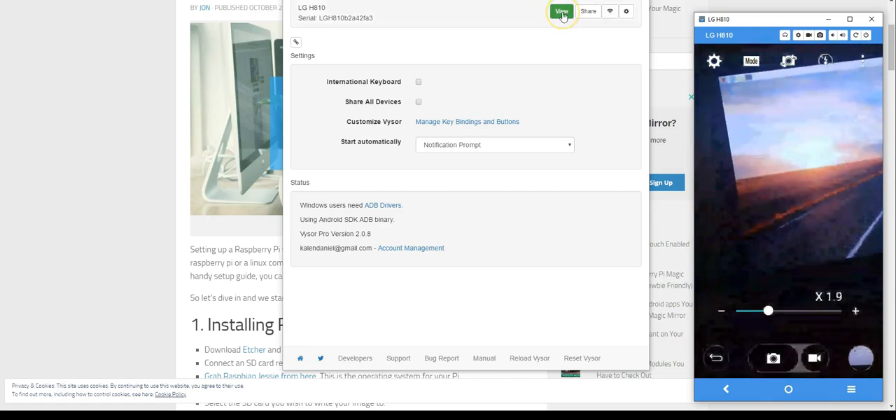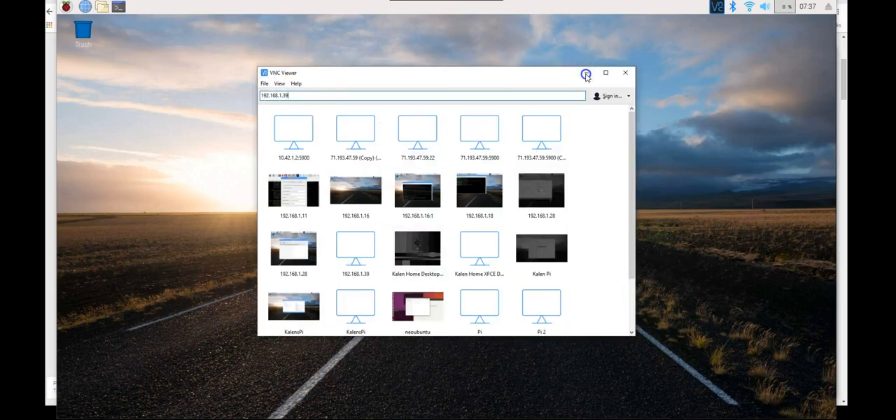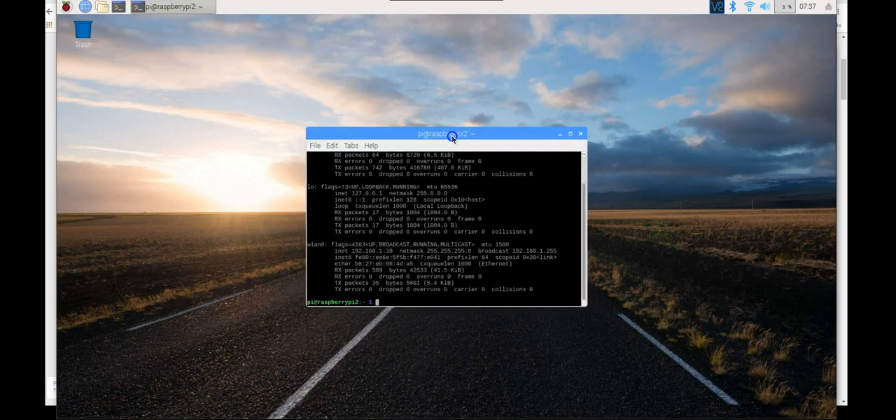After those updates and probably another reboot, I logged into VNC Viewer so you can see the screen visually. To get your IP address type 'ifconfig' — mine was 192.168.1.39. Pop that into VNC Viewer at the top and you're connected. You can also use SSH for shell access; I personally prefer working from the shell.